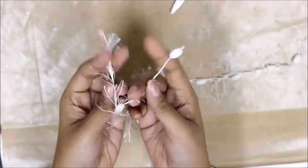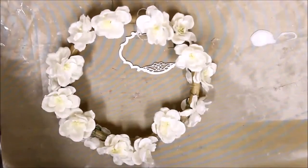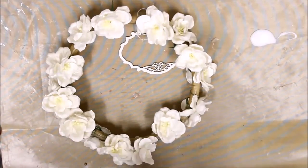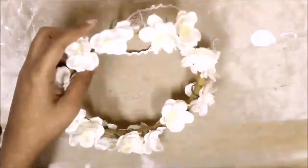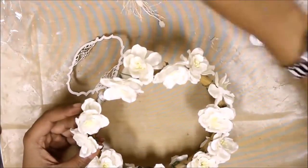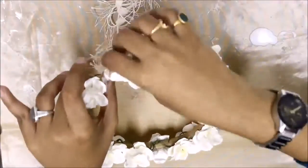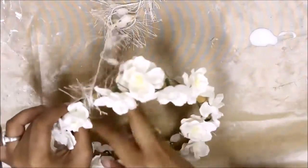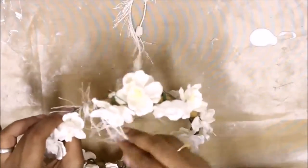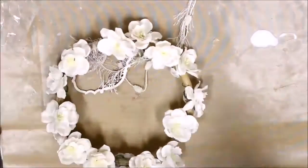I have this trim in my stash and the trim consists of two different kinds of threads. I'll be using these two different threads for decorating my tiara in two styles. I'm using some craft glue and a paintbrush to cover the area of the round frame — the brush helps me precisely put the glue into the frame without creating too much mess. I'm winding the shabby thread of the trim around the frame to give it a shabby look.